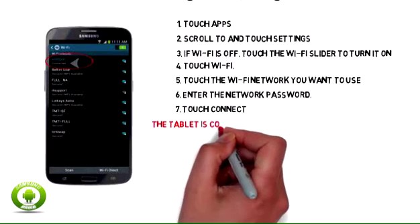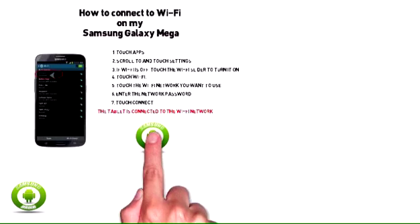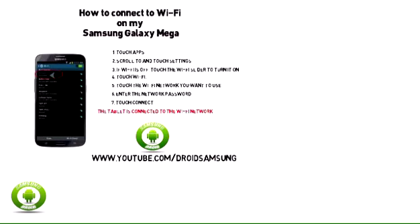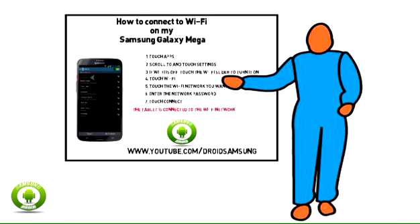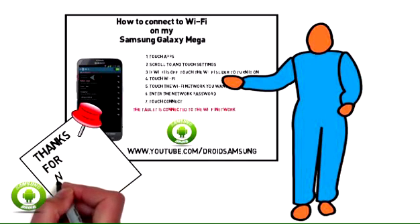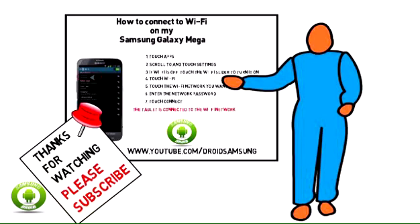8. The tablet is connected to the Wi-Fi network. Thank you.